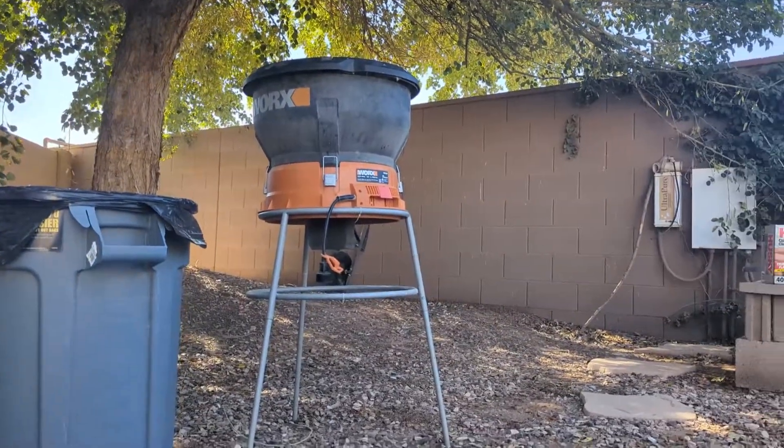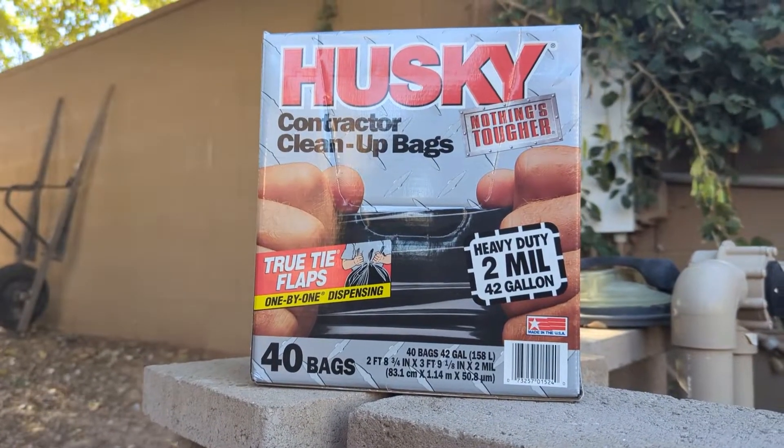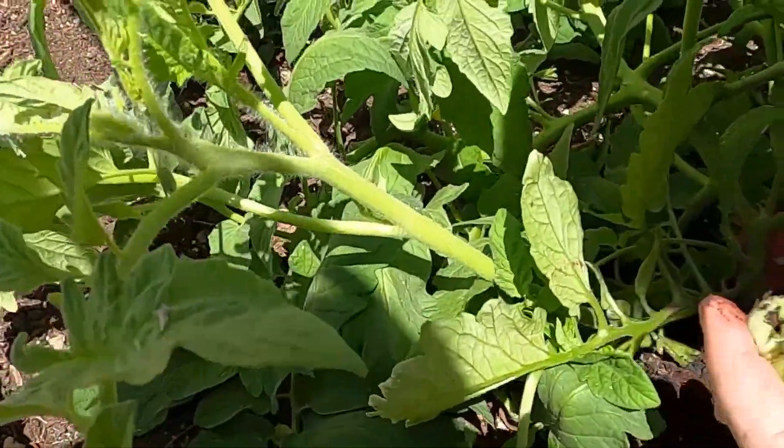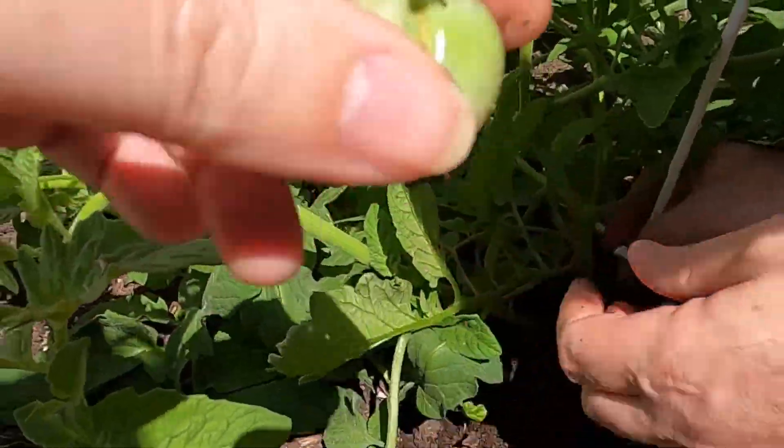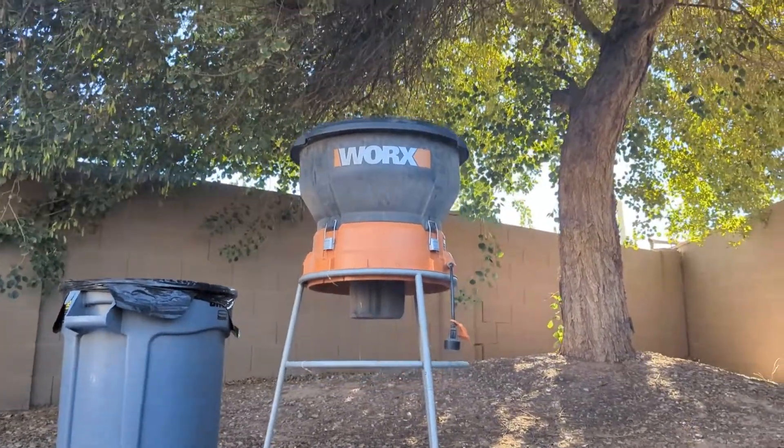Nope, it doesn't fit, but it's a great idea. Garbage bags can be expensive and unnecessary if you're going straight to the garden bed. So if you want to mulch this way, I'd recommend getting a piece of plywood or some 2x4s and build a base to fit over the can.